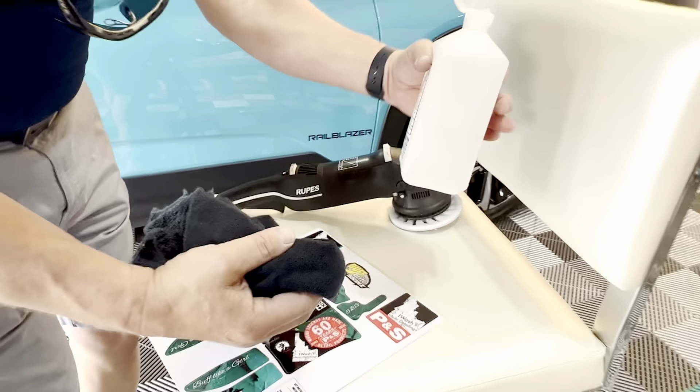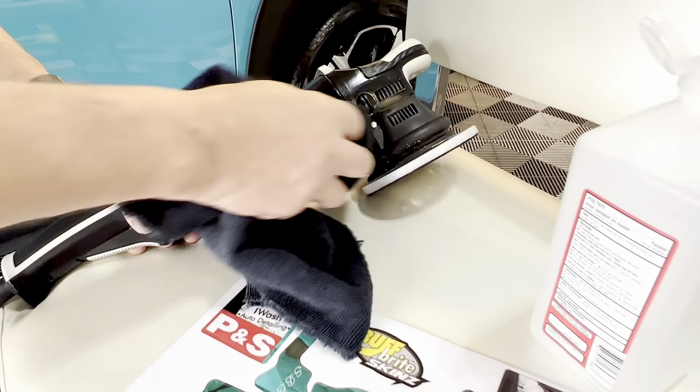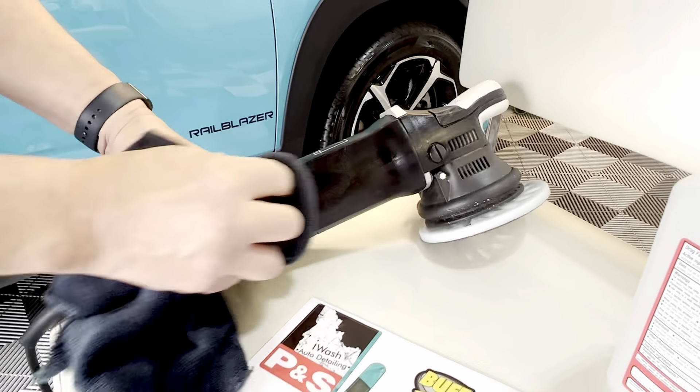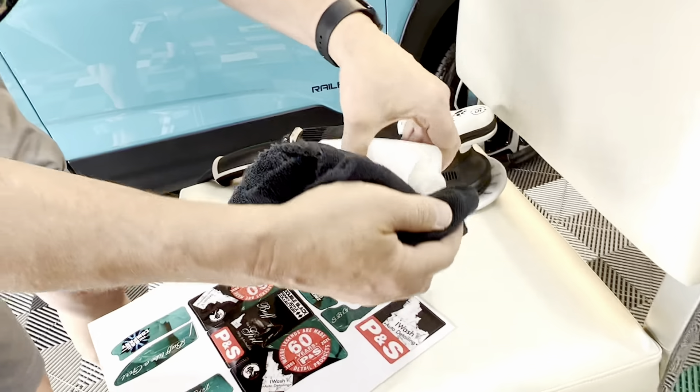All right Sydney, the first thing we're going to do is take some isopropyl alcohol. We're just going to go over the machine anywhere that those stickers are going to be and we're going to clean it three times. I'll switch to a different spot on the towel each time I do it.